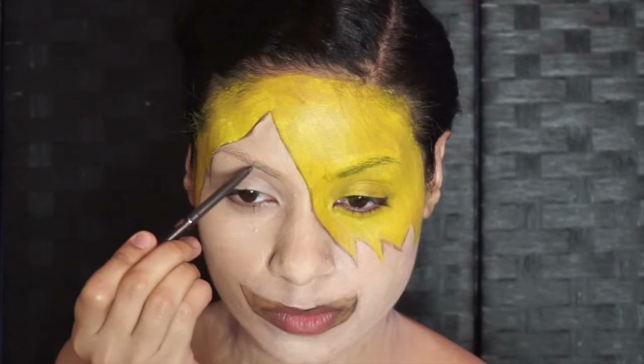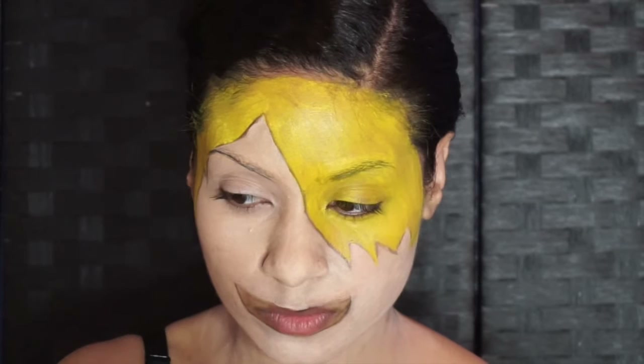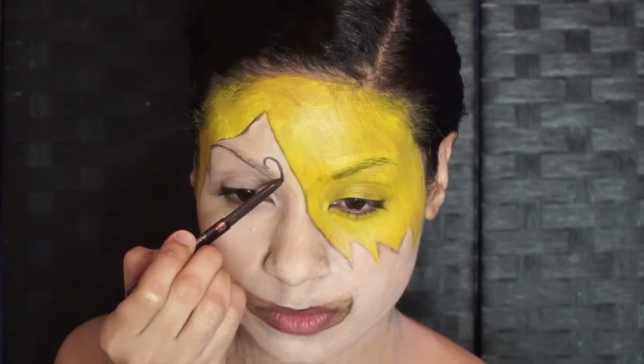Of course, we wouldn't have Sanji without his trademark curly eyebrow. So I outlined right under mine and then placed that curly Q right above.